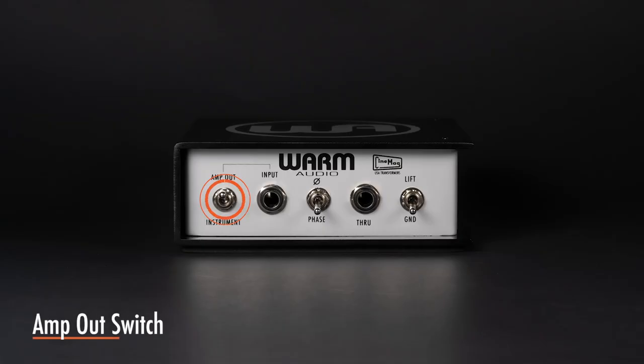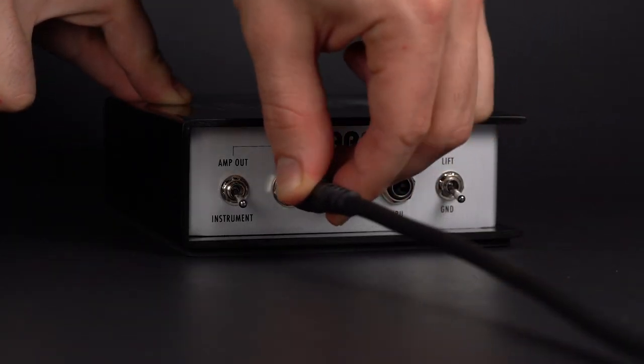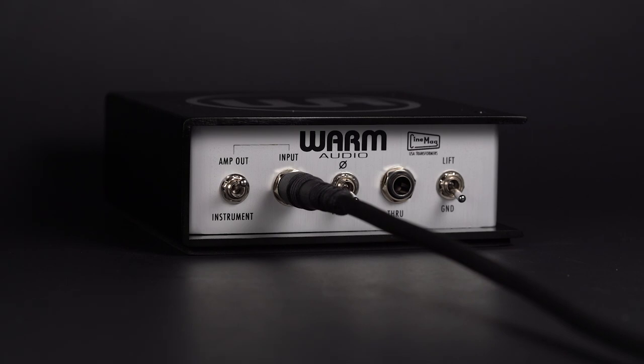The amp out switch is for when you want to send your amplifier's amplified output signal to the DI Box, then to the XLR output, then to the mixer. This way you can get your amplifier sound but have it run directly to the mixer. This method doesn't require a microphone to mic the amp. Simply select instrument for all other applications.